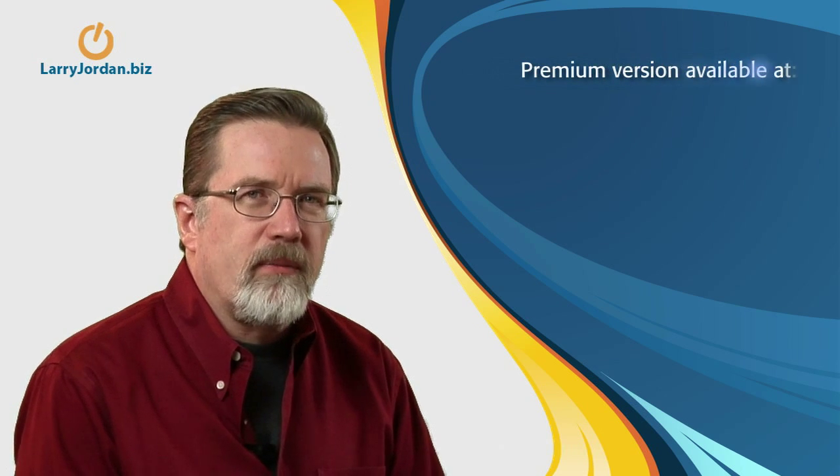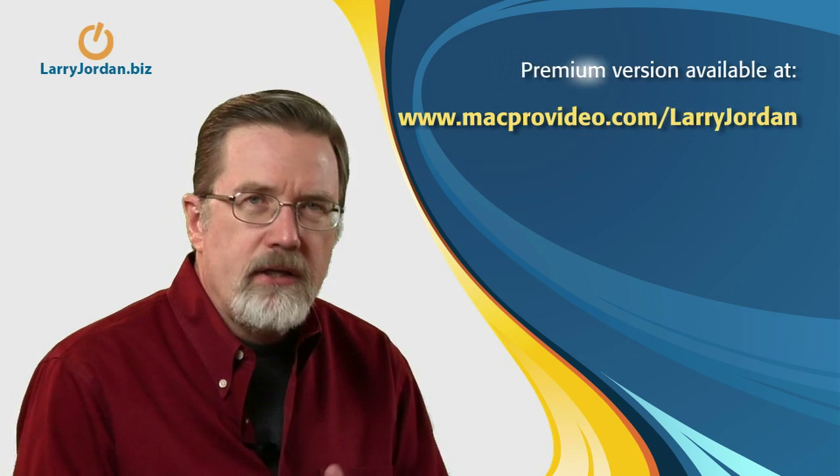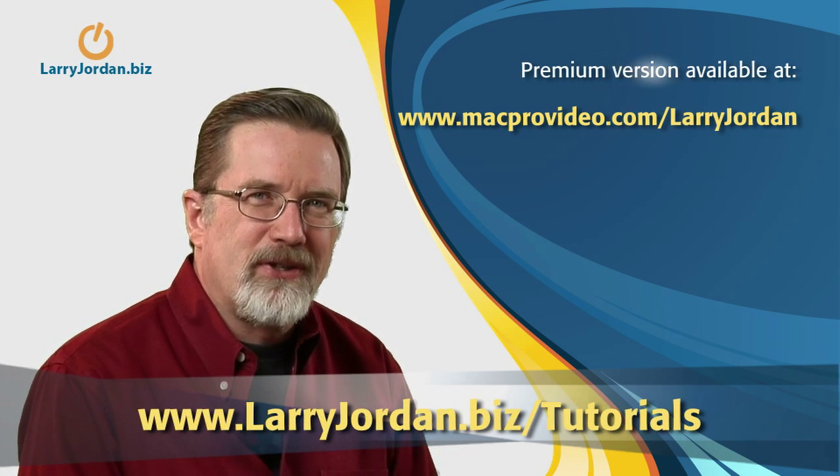There's lots more we can talk about. I'll give you another seven tips in the premium version of this podcast, and you can learn even more by visiting our website. My name is Larry Jordan, and thanks for watching the Digital Production Buzz.